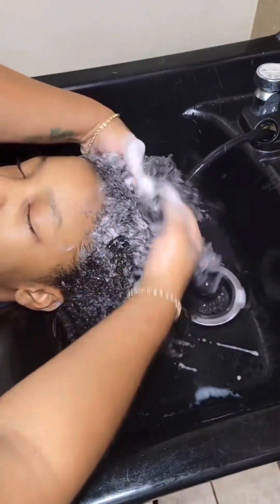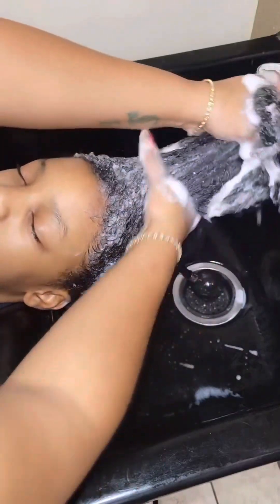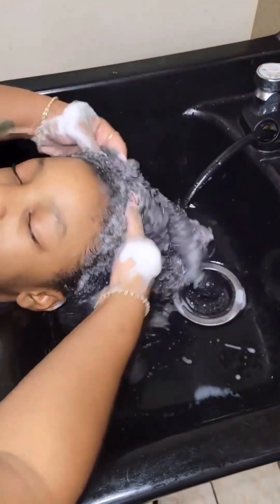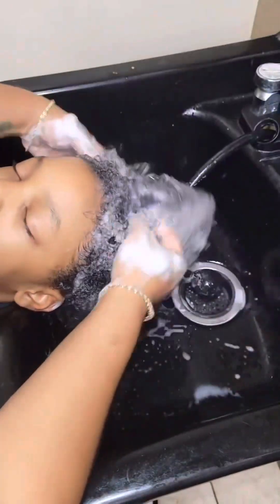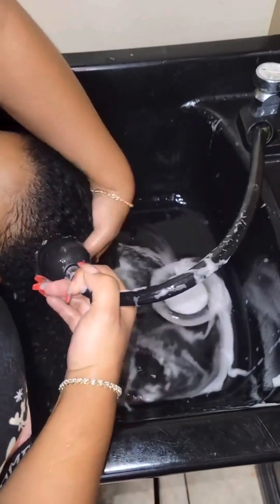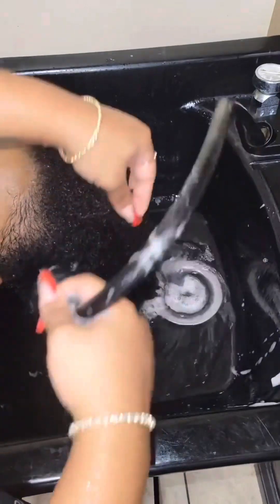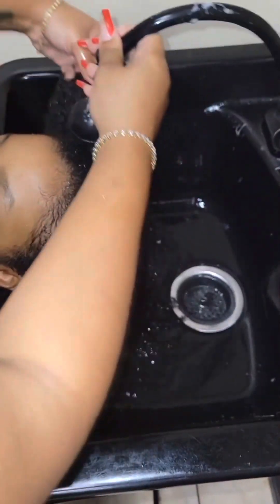I'm gently scratching the client's scalp to ensure we get all the dead skin, oil, and dandruff. This step should be really relaxing to the client — not aggressively scratching or irritating the scalp. As you can see, my client is falling asleep. Now you rinse all the shampoo and product out, again gently scratching the scalp to make sure we're getting any buildup off. Continue to rinse until the water runs clear.